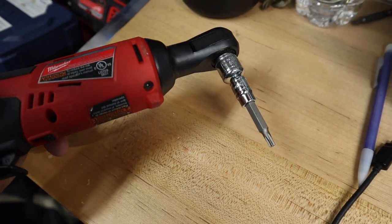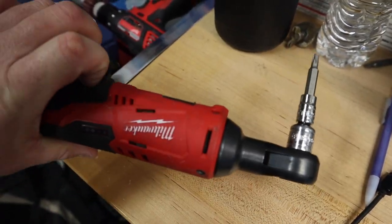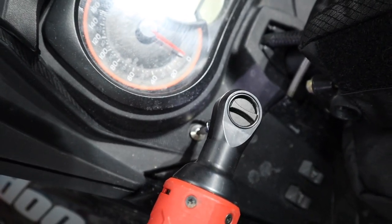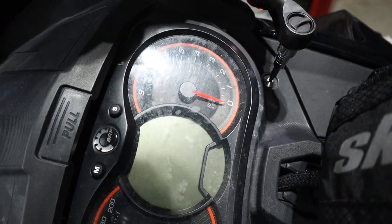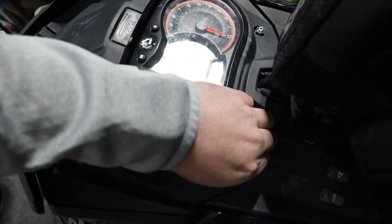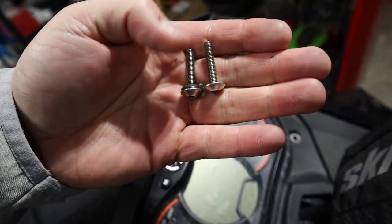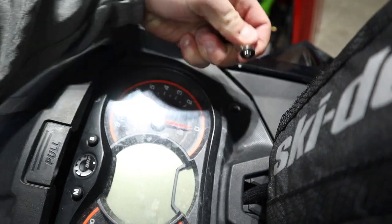Now the next thing you'll need is a T25 Torx bit — that removes all the bolts to get the hood off. I've got it on my Milwaukee ratchet; if you don't have one, get one — they're awesome. Working from the top, take out these two Torx bolts, one on each side. These two are easy to identify because they have a little rubber washer, so you know they go back on the gauge cluster. Don't forget your rubber washer.